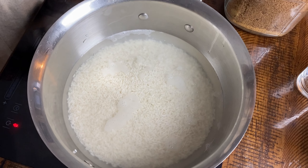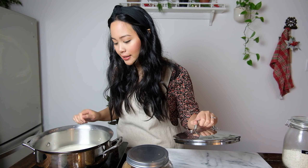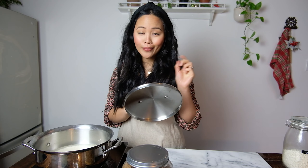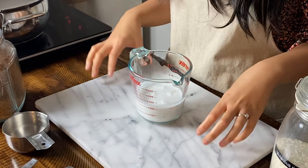My rice has come up to a boil. I'm going to turn down the stovetop to low just to have the rice simmer and not be boiling too vigorously. I'll put the lid on and set the timer to 10 minutes. While the rice is par-cooking, I'm going to start on what I'm going to mix into it.